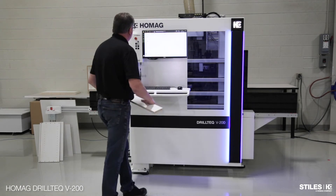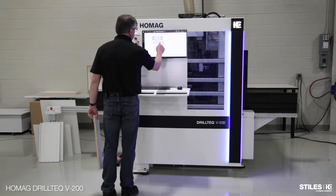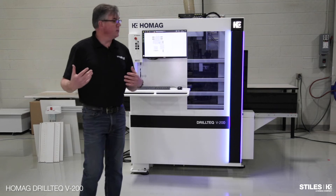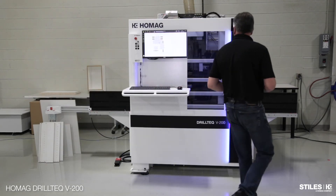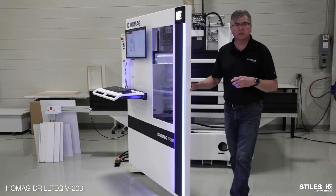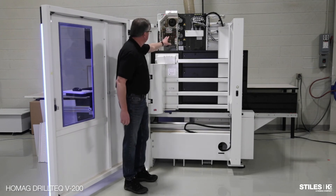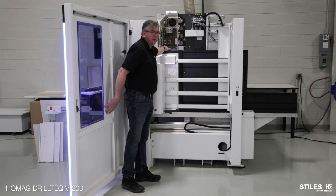I'm going to tool changer loading. The machine is moving the head up so I can get to it, and it's going to unlock the door. The door is interlocked — it has a safety so we can't open it while we're machining the part. Inside, I've got vertical drilling, horizontal boring, tool changer, and a grooving saw.